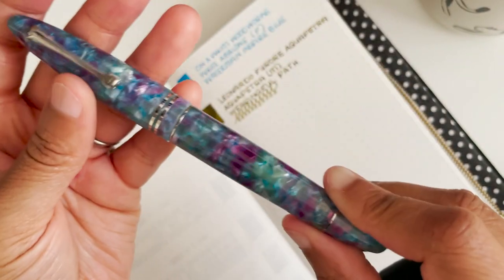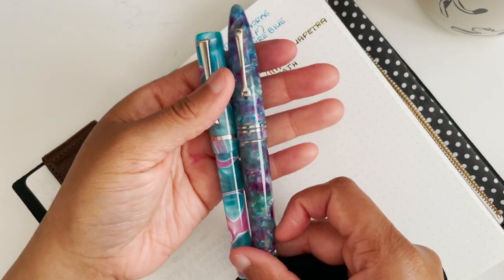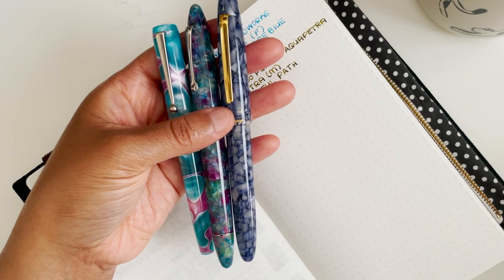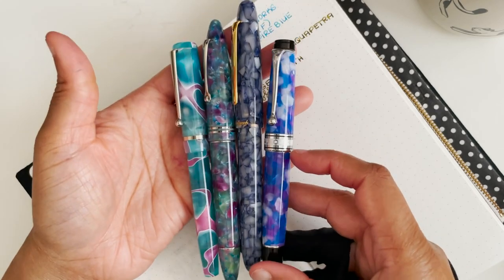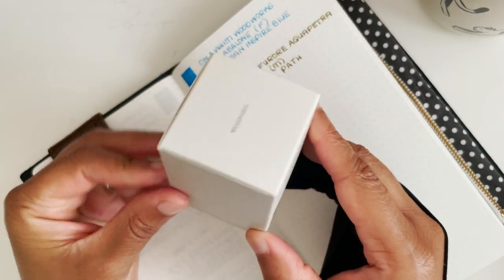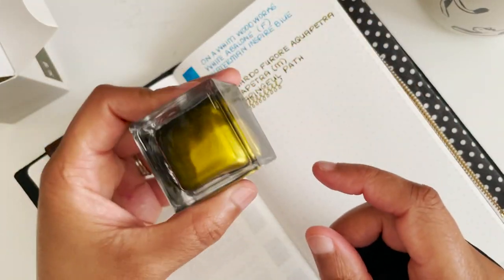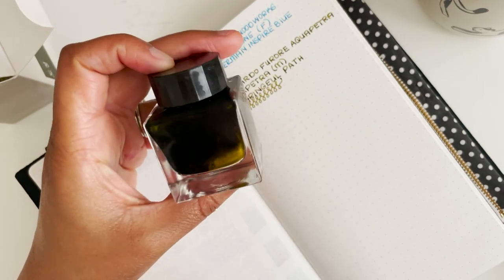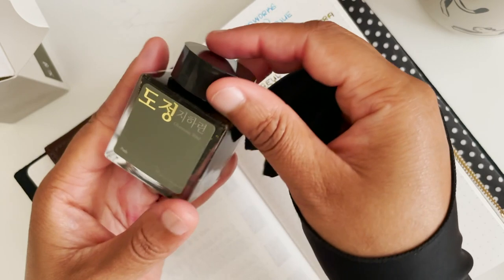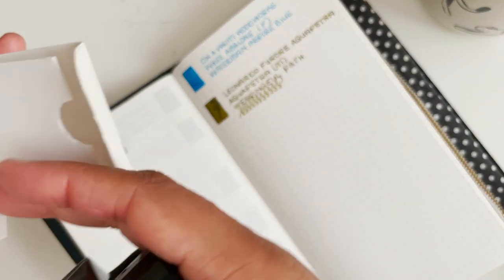The pen is very comfortable and has some weight to it because of the converter, which has a metal piece inside. It has 'Leonardo' written on it and it's numbered. It falls into the family of my turquoise and pink pens and kind of blends in with the Esterbrook. The ink comes in a 30 ml bottle which seems really tiny — it may be an optical illusion — but I do like how sharp-looking the bottles are, and the packaging is pretty sturdy. I'll keep it in the box.